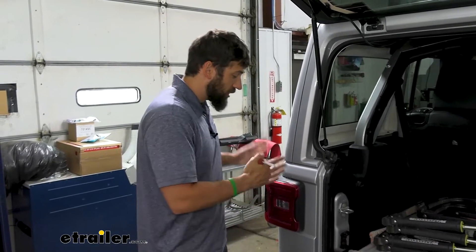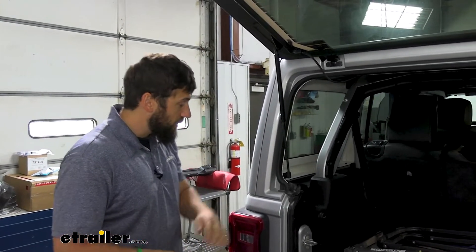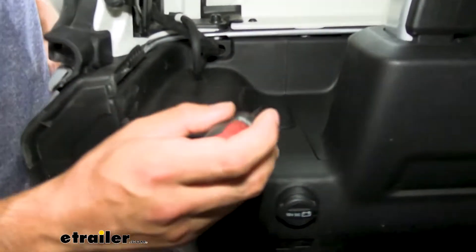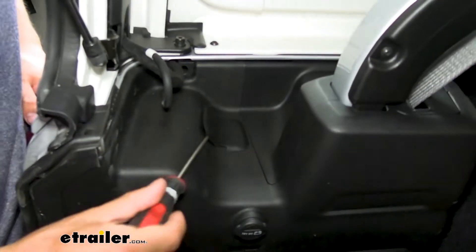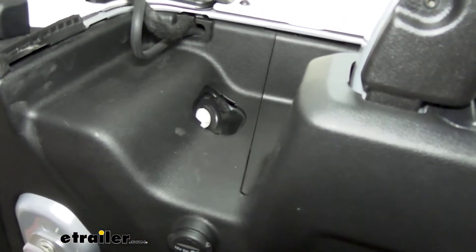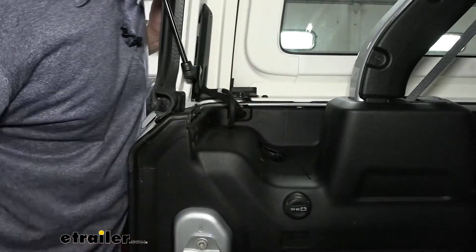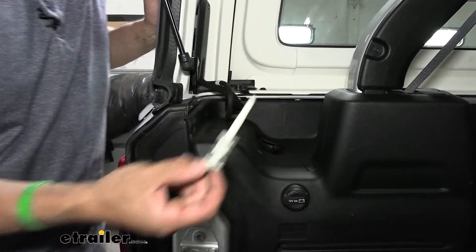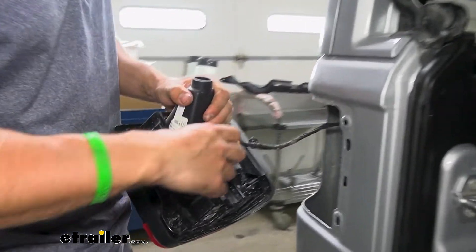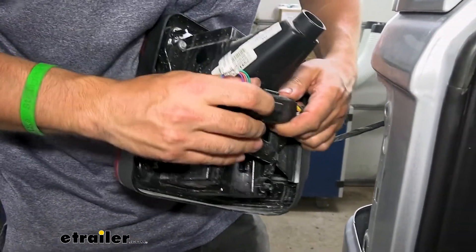To remove your tail light, starting on the driver side, open up the tailgate and the back hatch. Look directly inside above the little platform in there. We're going to have a little cover panel, which we'll remove with a flathead screwdriver — just flip that off. Then there's a plastic nut down there that we need to remove with a 10 millimeter socket. With our nut removed, we should just be able to pull the tail light housing away from the vehicle. Go ahead and unplug your electrical connector, pull out on that red locking tab, depress the clip, and then you should be able to separate the connectors.